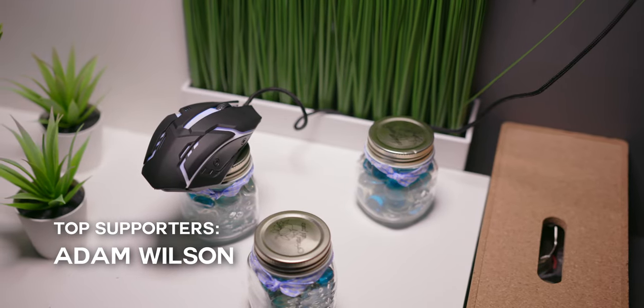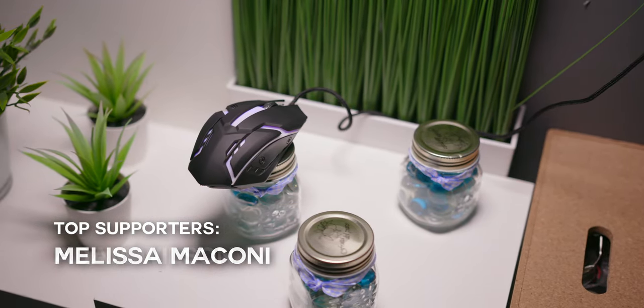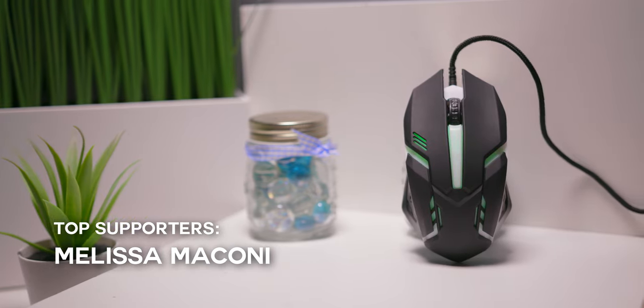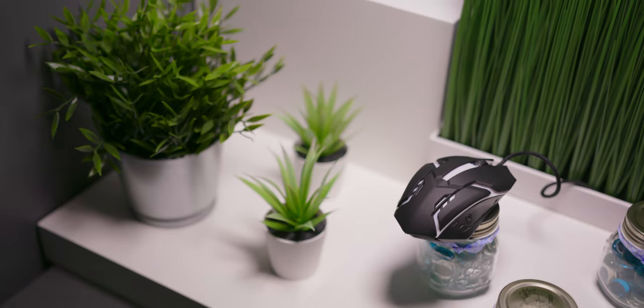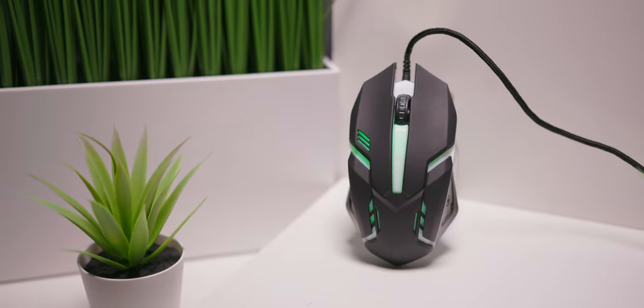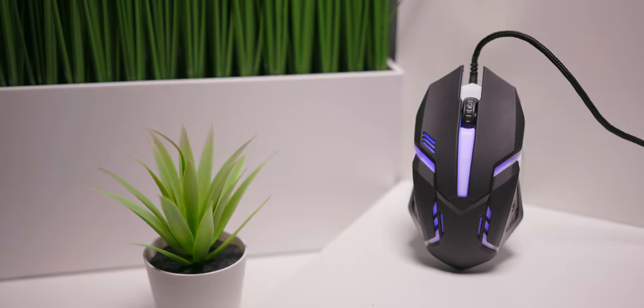Funnily enough, I do think this mouse is better than the Amazon Basics three-button mouse I reviewed in 2018, but I think it's also safe to say that I do not recommend this mouse. It 100% feels like its price tag and performs horrendously. But if you want a flashy, light-up, kind of small mouse for office work, then be my guest. But please, whatever you do, don't use this for gaming — your teammates, as well as your sanity, will thank you.